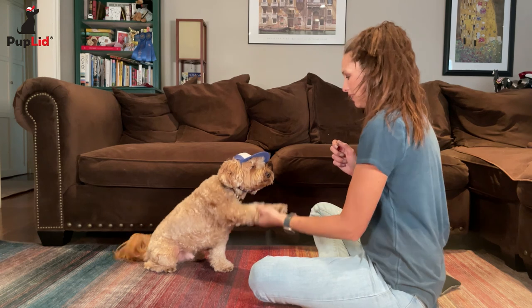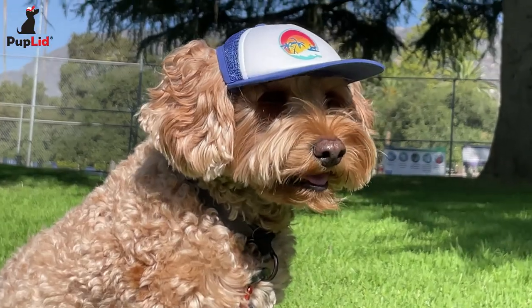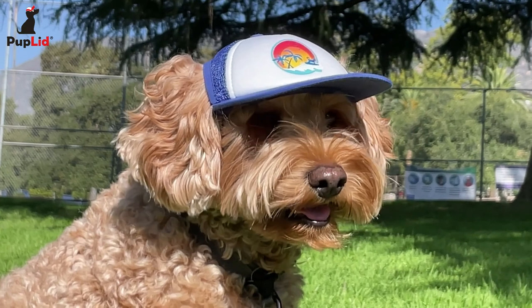Congratulations on your pup's new pup lid. I'm sure you're both really excited to go on adventures wearing it, but like using a leash, dogs do need a little training to get used to wearing it, and that's completely normal. The sun protection benefit he'll get will be totally worth it.